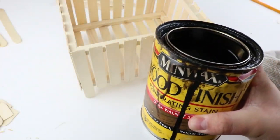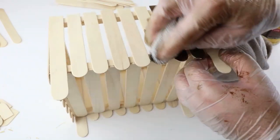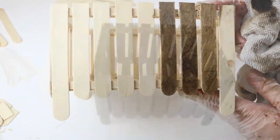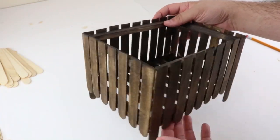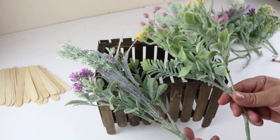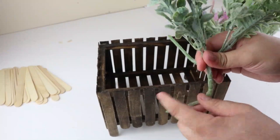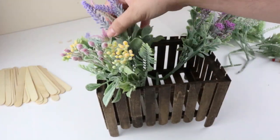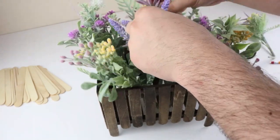Once you've completed all four sides, we can move on to staining or painting. We ended up using this dark walnut stain and went around the whole thing. To finish our planter, we can go ahead and place our greenery or flowers. We ended up using these picks from Dollar Tree — I thought they looked really pretty, very impressed with these actually. You can find similar ones at Walmart for just a little bit more. I ended up using eight of these and loved how it turned out.